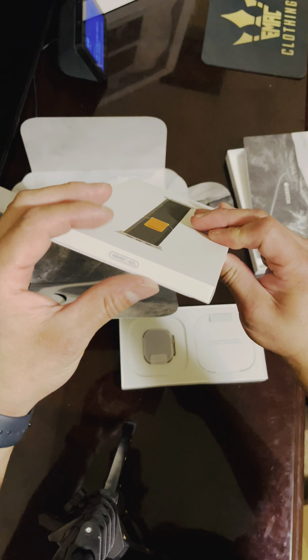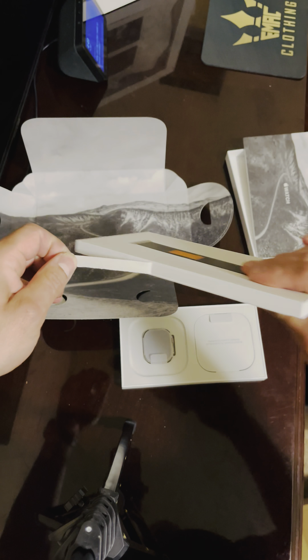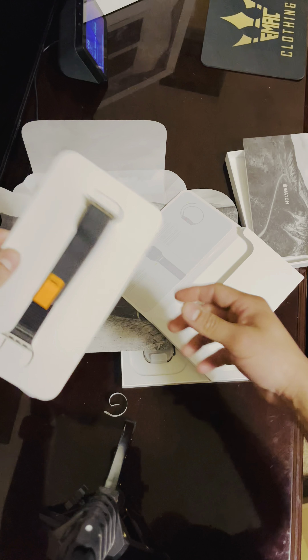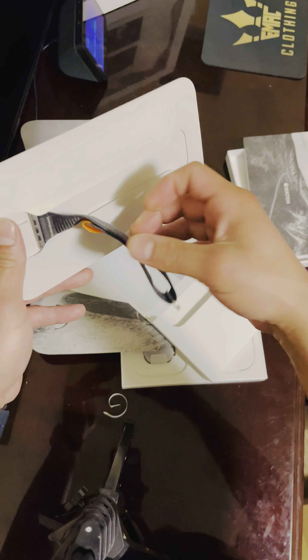Here's a watch band — 49 millimeters, medium large. Yeah, I'm pretty big, you know — I'm a large one. Here are the instructions. Here's the band. The packaging is nicer, I'll admit that.